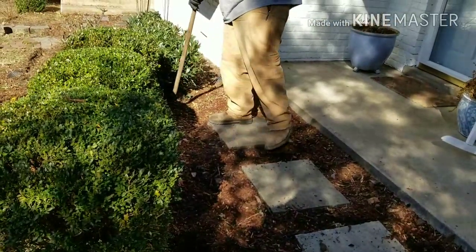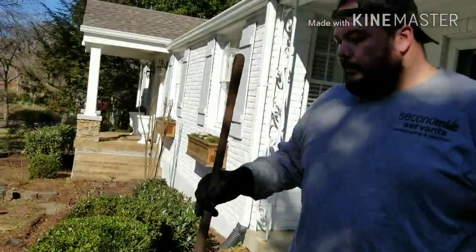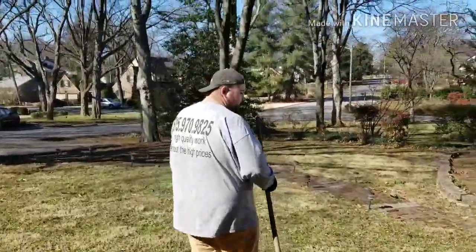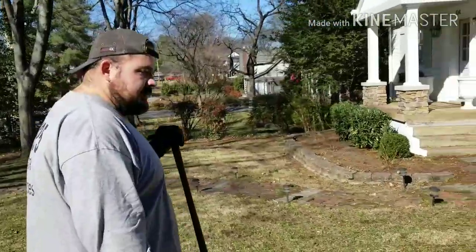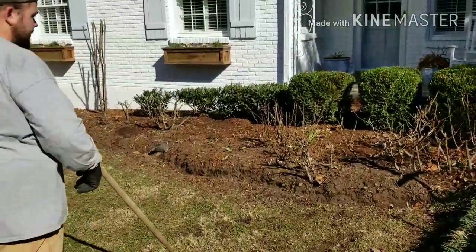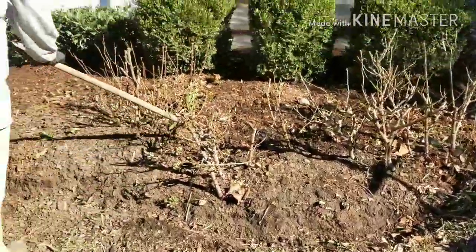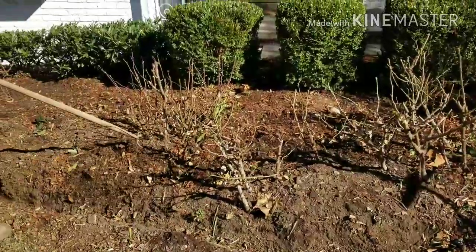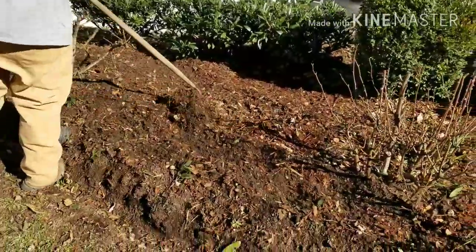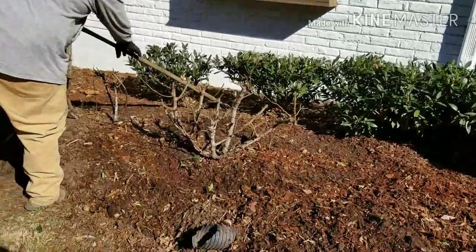This is one of my regular customers I do a lot of work for, so I'm over here a lot. I'm going to let you do a little walk-through and see what we got going on. We've already been over here working — we got a nice trench dug in right here for our edge, nice and deep so the grass won't jump over. Come through and just kind of turn this mulch, spruce it up a little bit. You can kind of do this for your customer — it's a little cheaper than mulching.